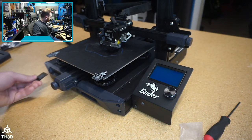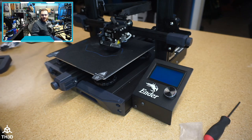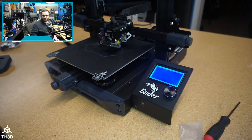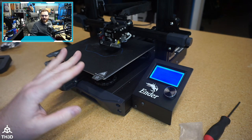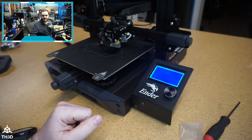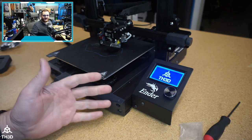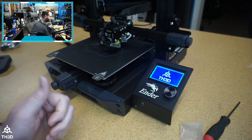Take your SD card, put it into the printer, and go ahead and turn power on. You'll see the LCD will be blank for a little bit, and then once the firmware finishes updating, you'll see our logo come up on the screen. And just like that, we've now updated the firmware and changed out the LCD.